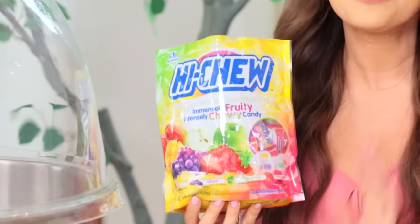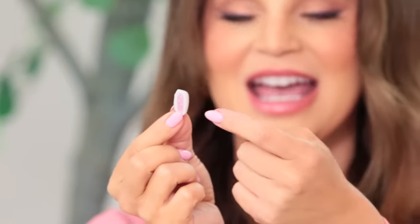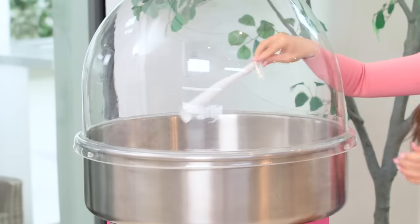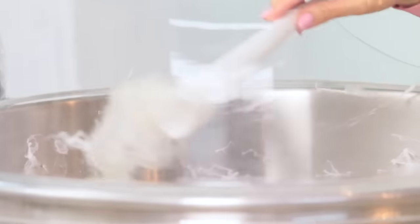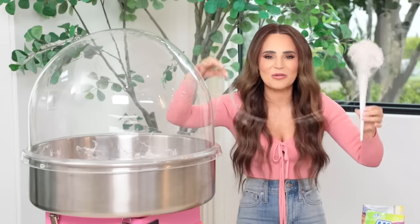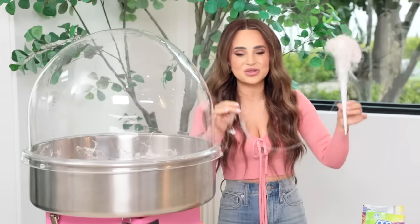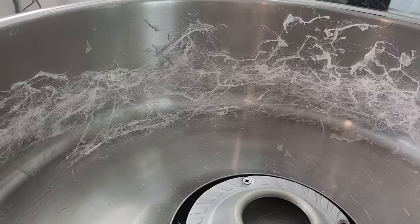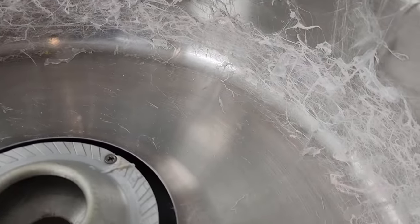Next candy: Hi-Chews! We're gonna see if these can cotton candy. We've chopped up a bunch of them. Hi-Chews are fun because they have different colors in the middle — white on the outside with a color on the inside that matches the flavor. It's spouting out really aggressively on the sides of the bowl, but it's not floating — this is a very heavy candy. So does it cotton candy? Kinda. It got the flossiness, but it's really heavy. We didn't get a big cotton candy floof, just a little one — it looks like a cobweb inside the machine.